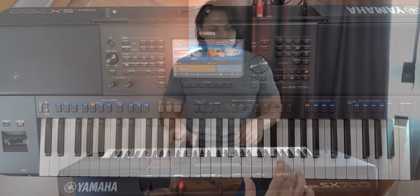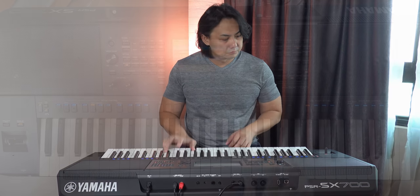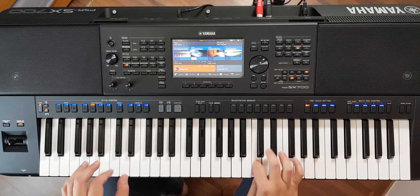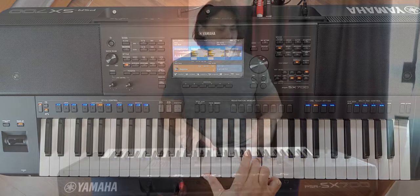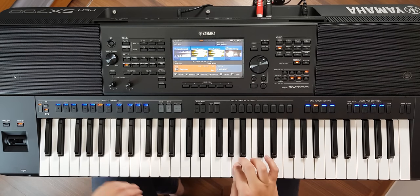My third conclusion is this: the Tyros 4 and Tyros 5 sound better than this bar none, and both have aftertouch. So if you can find a used Tyros 4 or Tyros 5 at a price similar to the PSR-SX700 or SX900 in good condition, I would recommend going for the Tyros 4 or 5 rather than the PSR-SX700 or PSR-SX900.